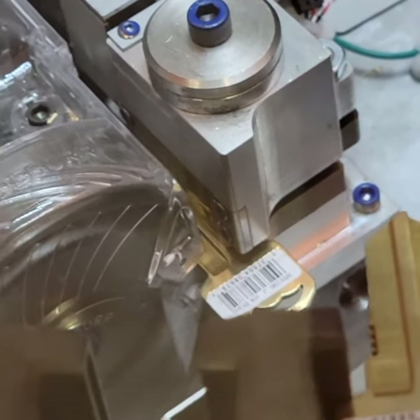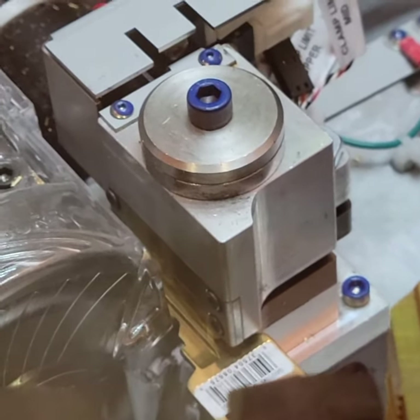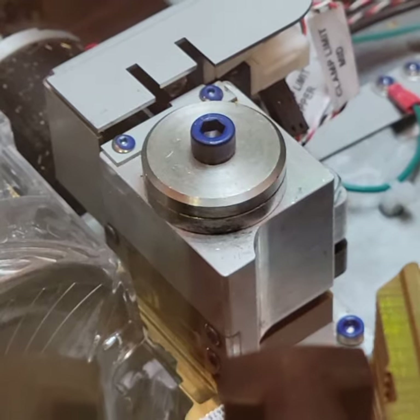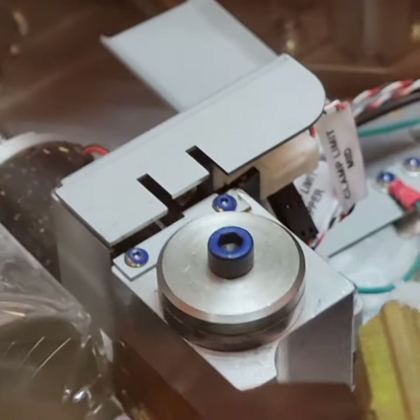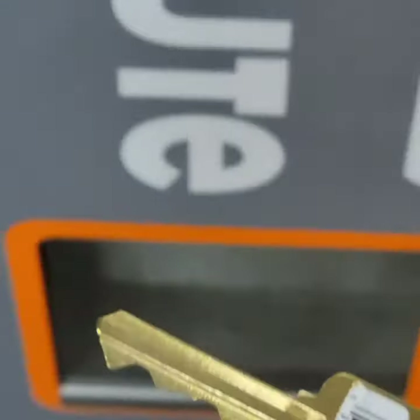It's not actually using the original key as a frame — it just uses the scan and the memory of what it scanned. Let's see how accurate it's gonna be; I'm gonna try it tonight. Done! That was literally less than a minute.